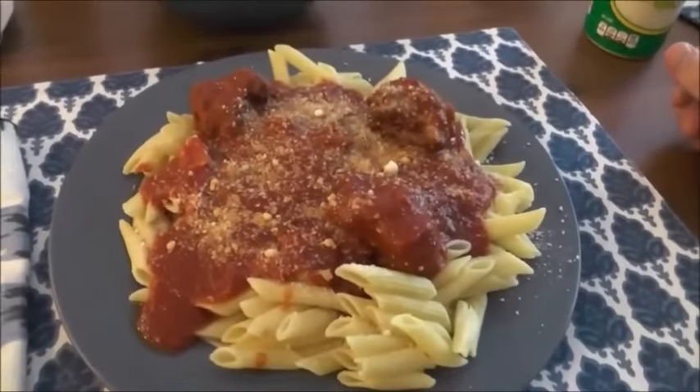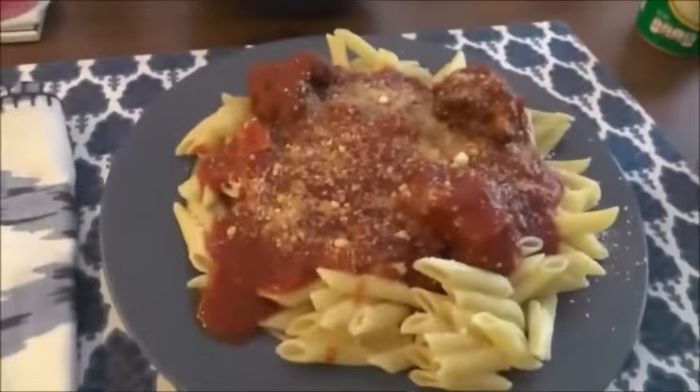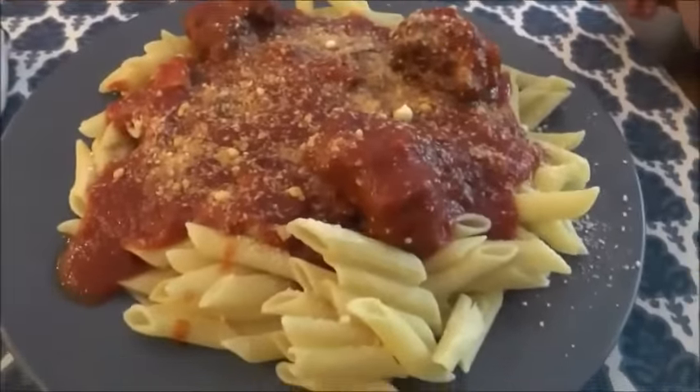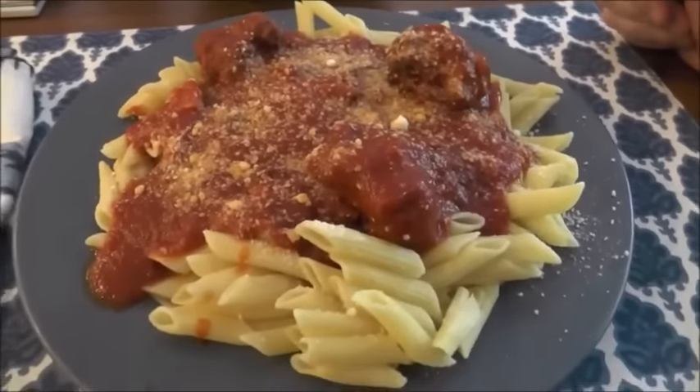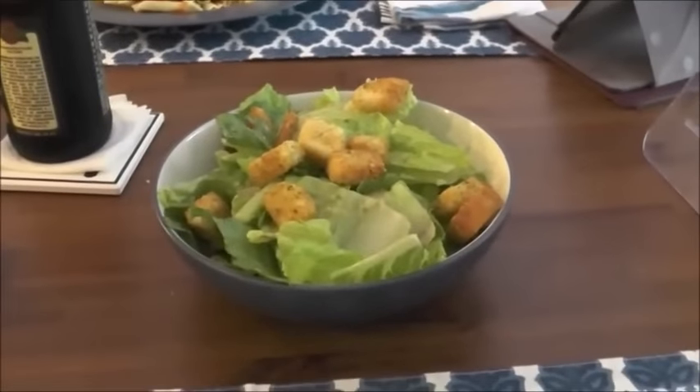Here you see the fruits of our labor this past weekend when we spent several hours on sauce. This is one of the dishes that you can actually make with it — penne pasta with my homemade Italian sauce and meatballs, and also a little side salad of romaine hearts with Italian dressing and some croutons.